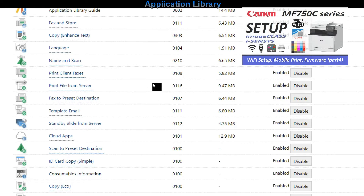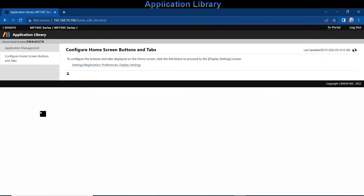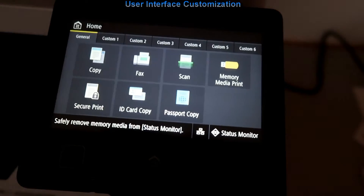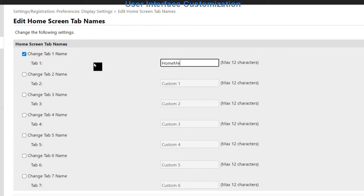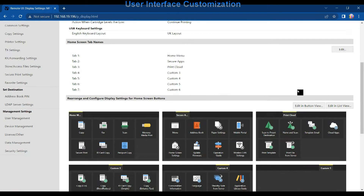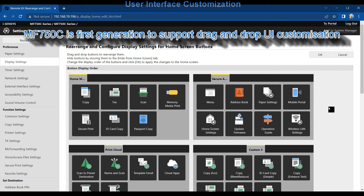I go into the application library settings where you find now up to 18 different applications. Let me quickly show you how to customize the user interface, which by default looks like this. You can rename the tabs. The MF750C is the first generation to support drag-and-drop user interface customization.